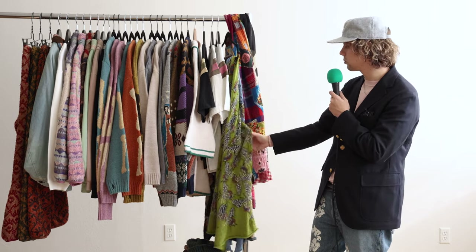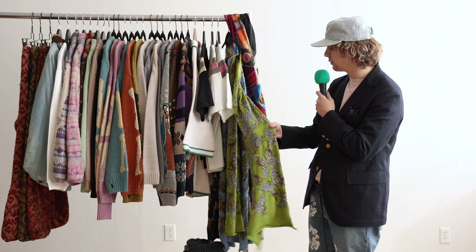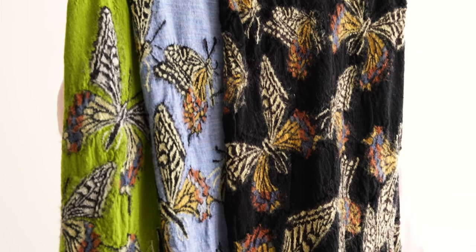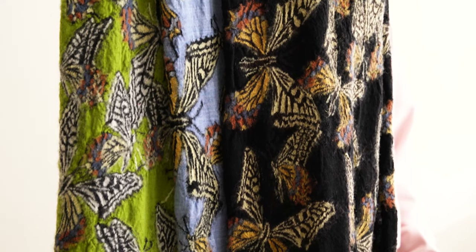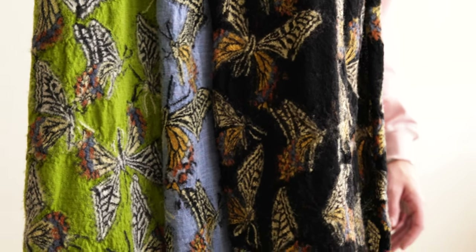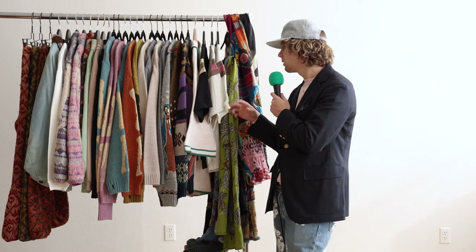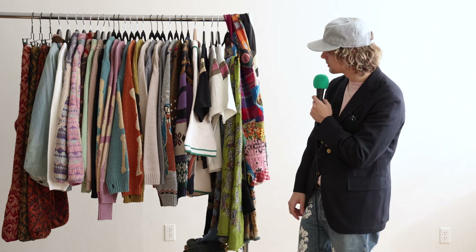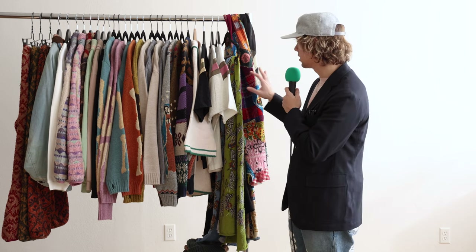Moving onto the compressed wool, we got the butterflies back in stock. This nice kind of pea green, mossy green, nice sax blue, and then the classic black with kind of that monarch butterfly look to it. The butterflies are great. I have a cream one from another season. They just are pretty, you know? Who doesn't like butterflies? Kind of reminds me of Needles as well. So that's it for scarves — lots of colors going on.